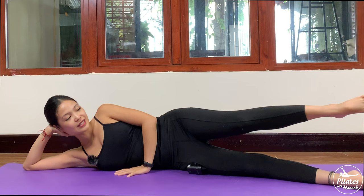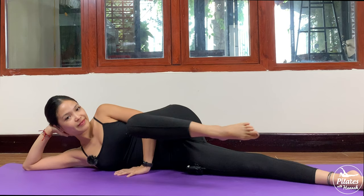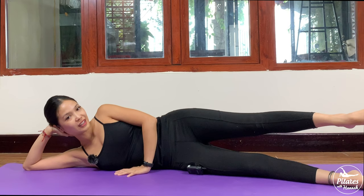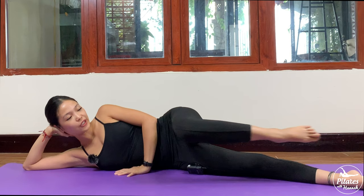We're going to do 10 times in total — 7 more. Keep breathing, and 6, 5. Slowly with your own breath, do it as slow as you need to, really listen to your body. And 2, and the last one. Inhale, and exhale. Slowly, dorsi flex with your feet and bring your leg to the front. Exhale, bring it back.